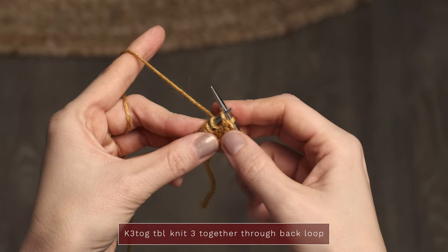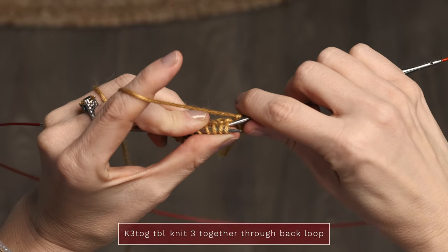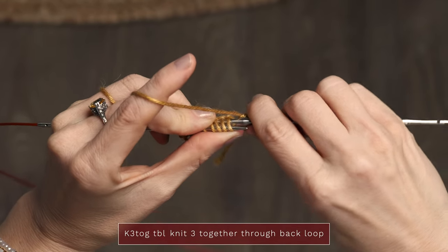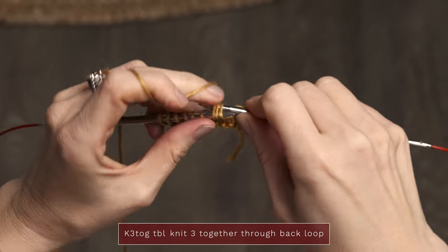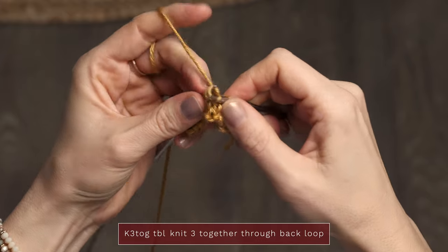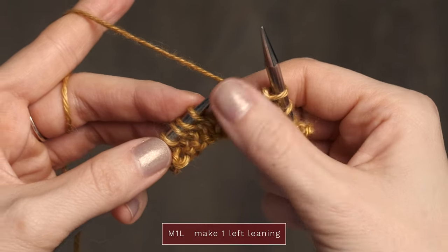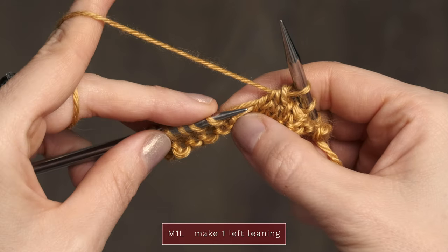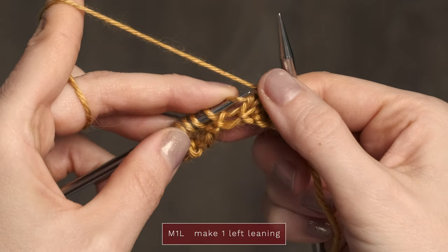You're also going to need to know how to work knit three together through the back loop. To do that, just insert your right needle under the next three stitches in the back and then knit those three together and slide them off. To work make one left, you're going to insert your left needle into the bar between your stitches from front to back.